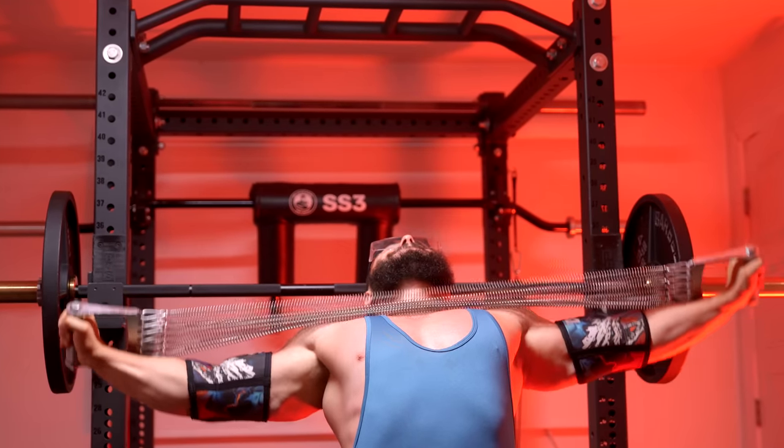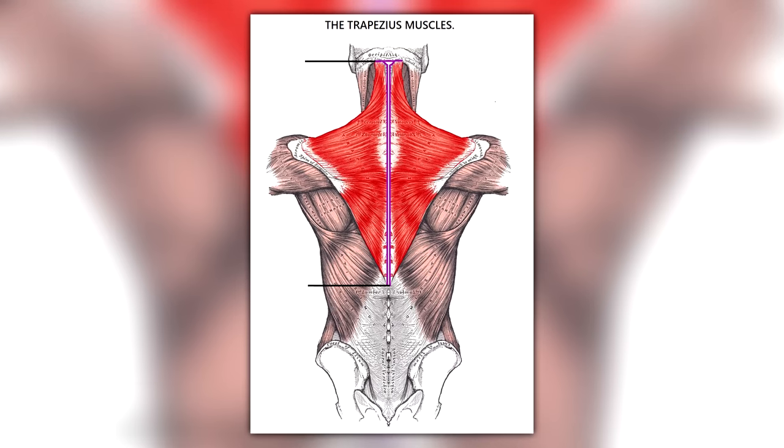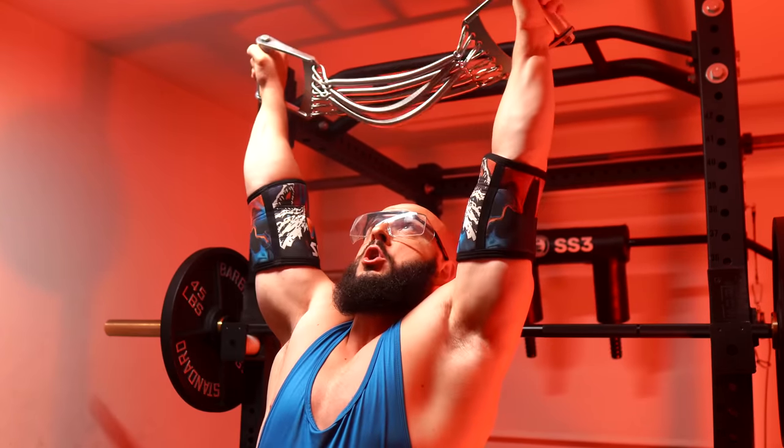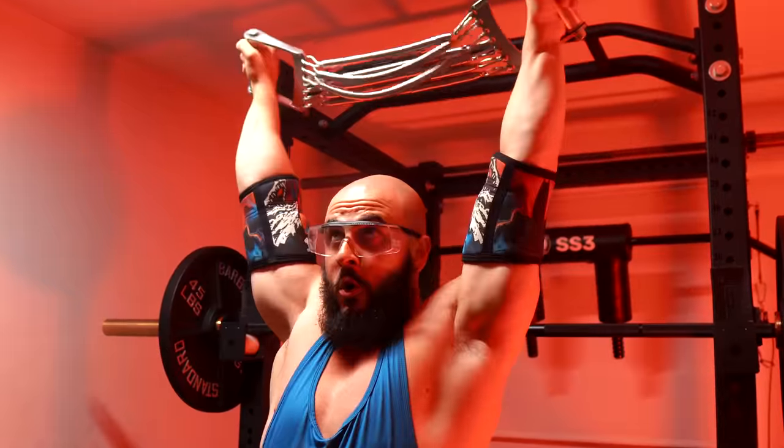When people talk about upper back thickness, they are primarily referring to the traps, which are huge if you examine an anatomy chart. That's what gives you that three-dimensional pop. The lats are all about width, and the teres major ties into that illusion from the top. You're going to build that from pulling, and the teres work synergistically with the lats, as do the rhomboids and traps.